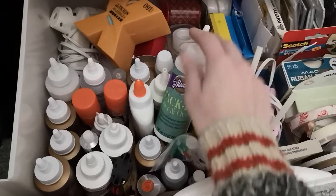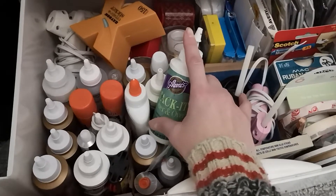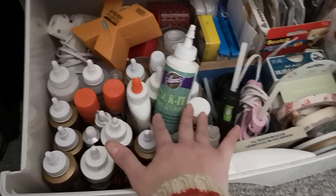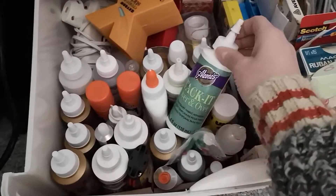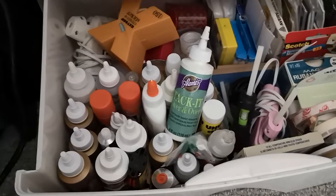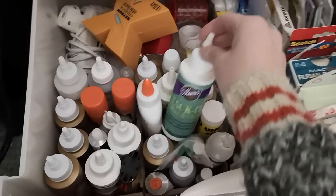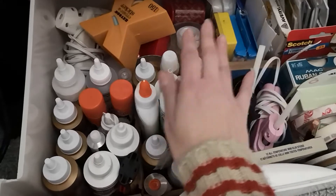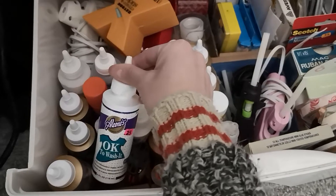These are extra tacky glues, glue sticks, and my Tack It Over and Over. This stuff is really good for making stamps sticky — it stays tacky, so once you put it on the back of a stamp you have to store that stamp on acetate or something when not using it, because it will stick to everything and it doesn't dry. It also works, watered down, to re-stick your Cricut mats or Scan n Cut mats. That's actually why I bought it — very handy, but be warned it stays very sticky.